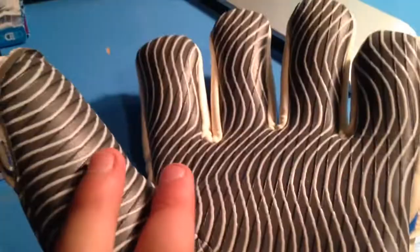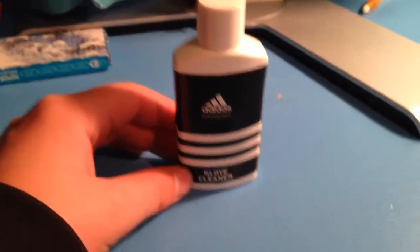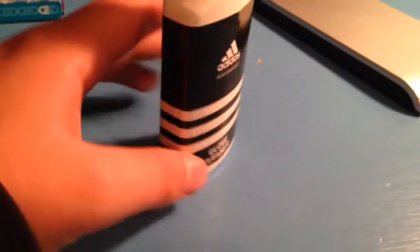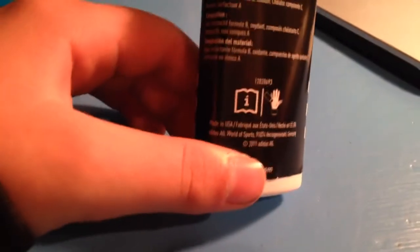The design on the palm looks really cool. And then you've got your glove cleaner over here. It seems to be filled with about half a can, around the Adidas logo. It gives you directions and the composition and stuff on it.